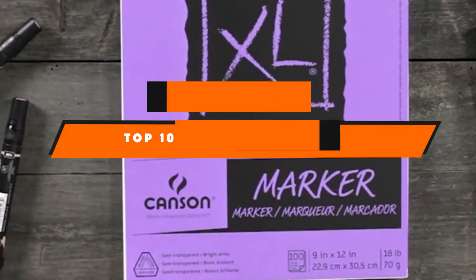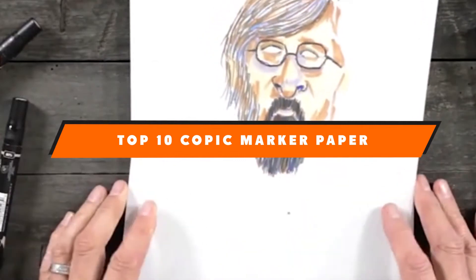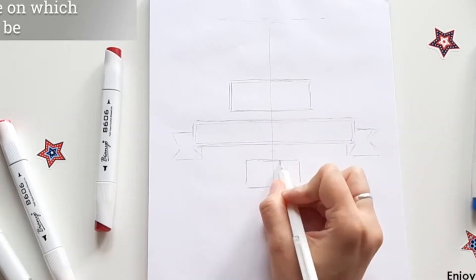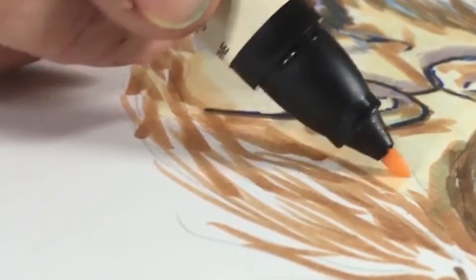If you're looking for the best Copic marker paper, here's a list you must see. We made this list based on our personal preference and sorted it based on the features, prices, quality, durability, and reputation of the manufacturers and customer feedback. We've also included options for every type of customer. So let's get started.